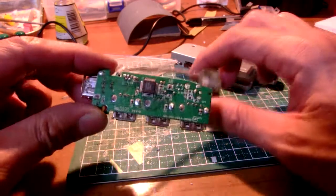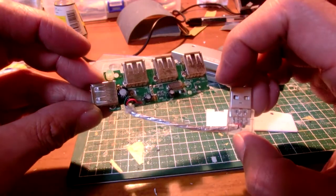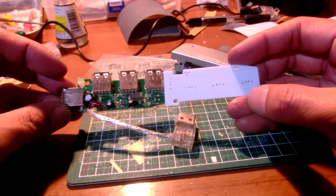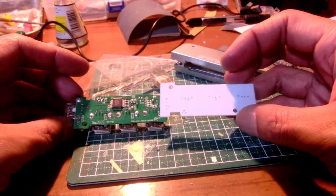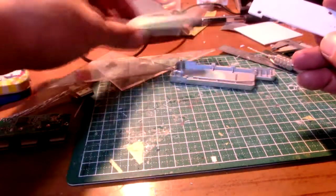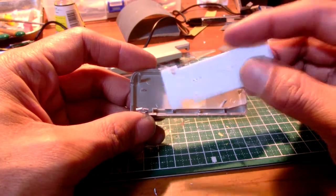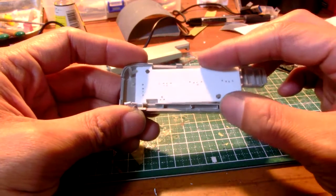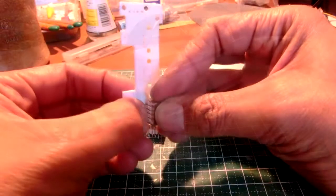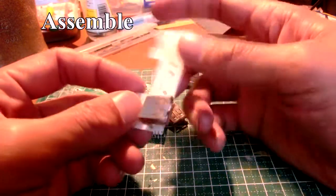This is the used USB hub. I reuse its case, USB connectors, and LED indicator. The original PCB is not necessary. To reuse the USB connectors, I made a dummy board with styrene board, then disassembled the connectors from the original PCB and put them onto the dummy board.